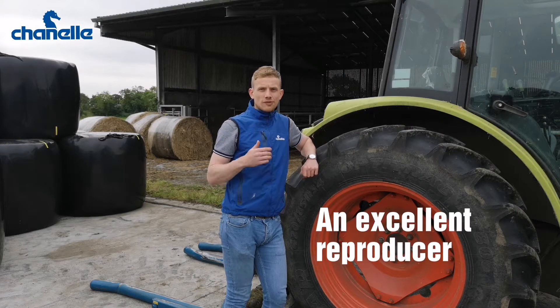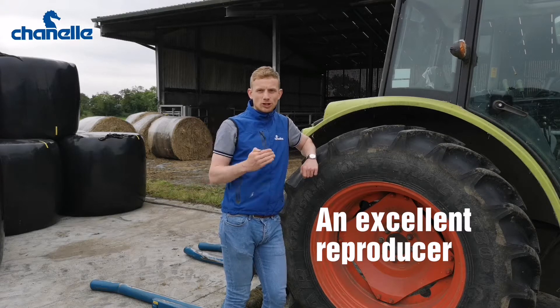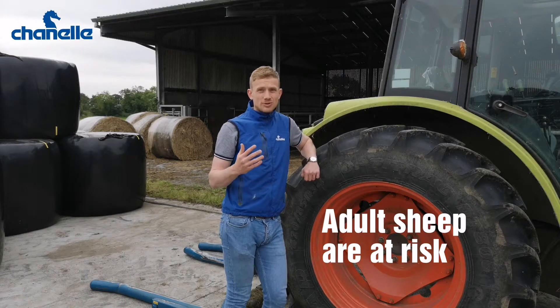It's not a good worm for overwintering, but it's very prolific when the season starts — it can multiply into big numbers on our pastures very, very quickly. So it's worth noting that this worm can affect adult animals too.